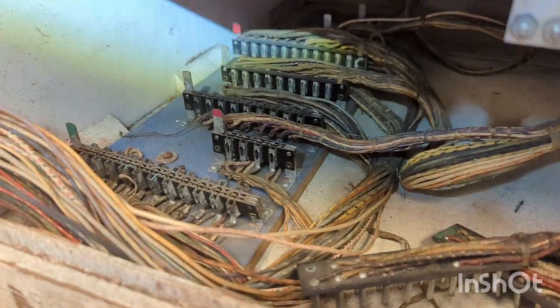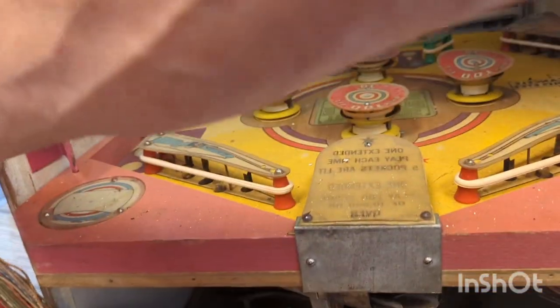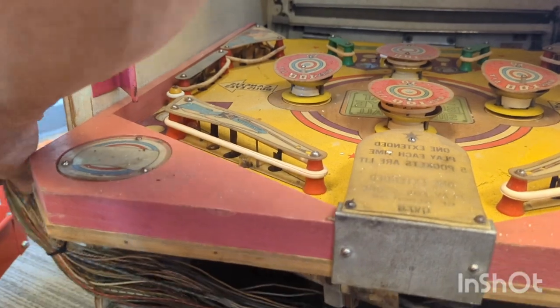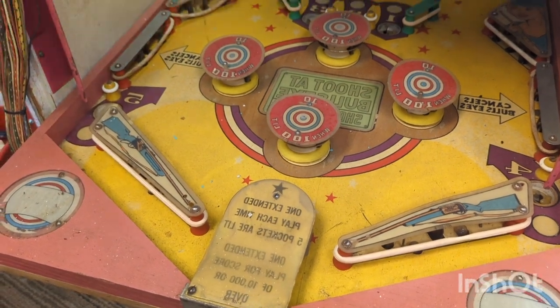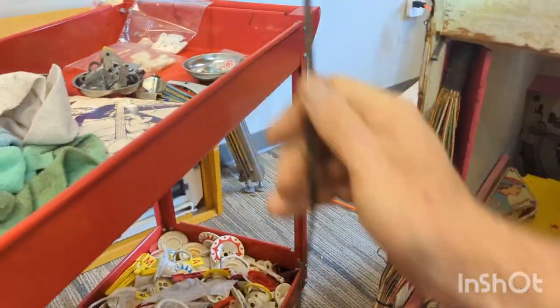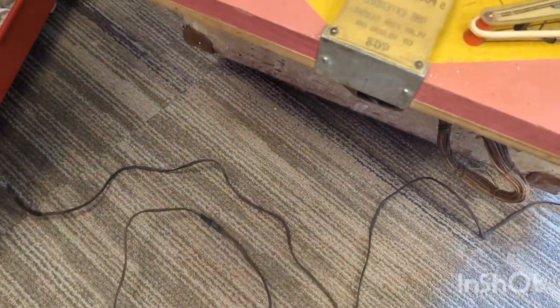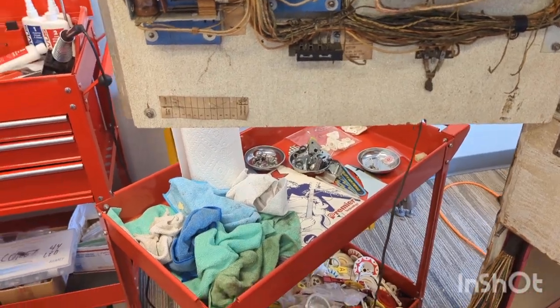On the bottom, just a bunch more Jones plugs. Underneath this board there's all the mechanisms for the play field. Fortunately, this thing comes out pretty easily - unplug all the Jones plugs and this thing comes out so you've got easy access to that. Anyway, I'm going to start off - first thing I'm going to do is change the fuses, second thing is change this plug wire. It's past due. Fuses, wires, Jones plugs.